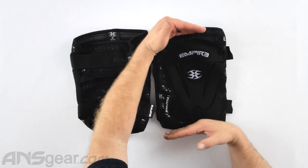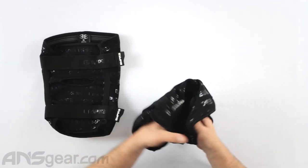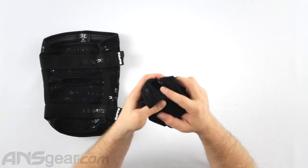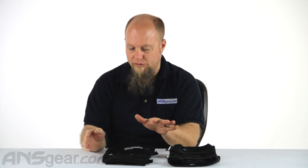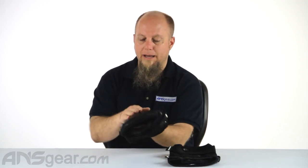It's just very straightforward knee protection. The padding itself, just like the elbow pad setup, is very very flexible and very movable, so very comfortable when it comes to wearing this. There's a lot of give and a lot of flex to it, which is what you want in things that are gonna be tight against your body — you need them to move with you, not against you.